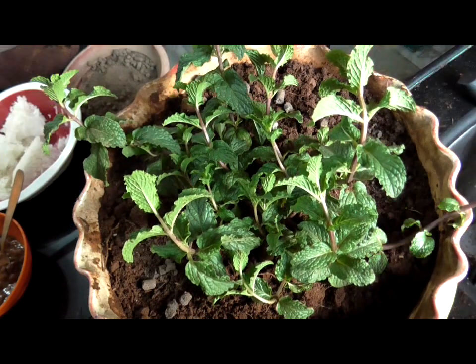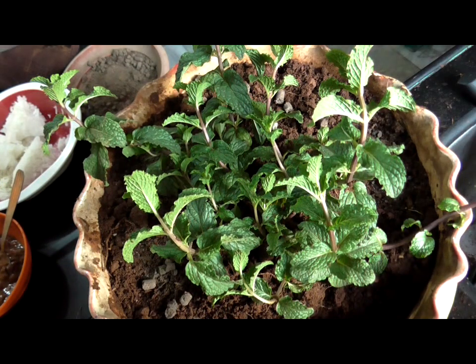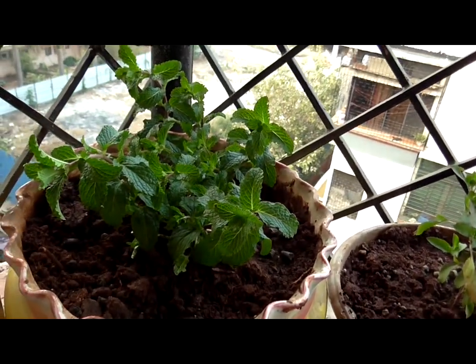And there it is, all set! I have set them up on my terrace — that's the beginning.